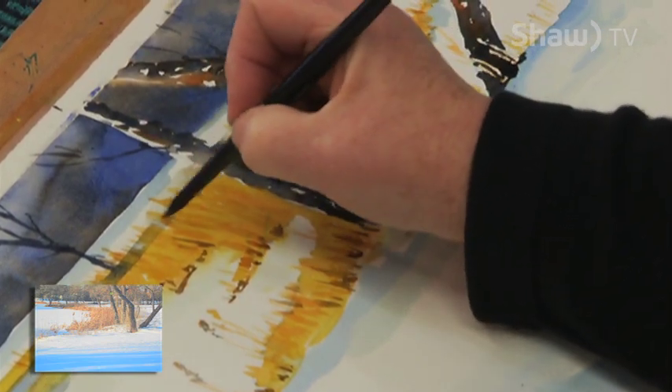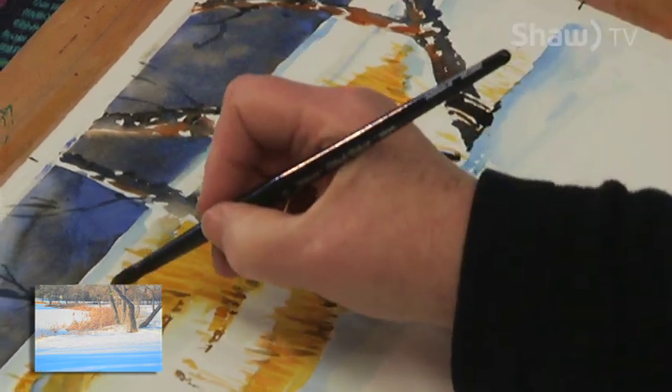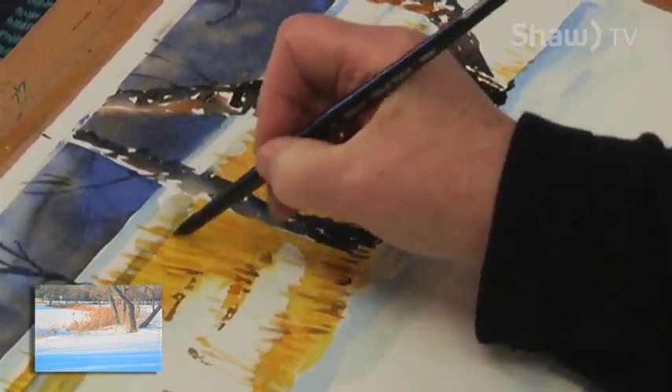I'm just about all that I can show you here. I would thank you very much for watching this segment of Blank Canvas. I do want to tell you that there are two watercolor groups — painting groups — in Medicine Hat that welcome new members.